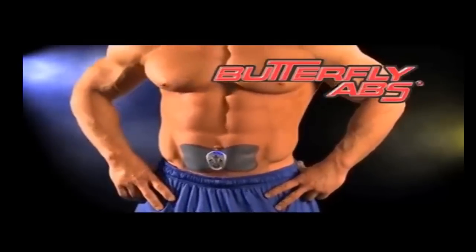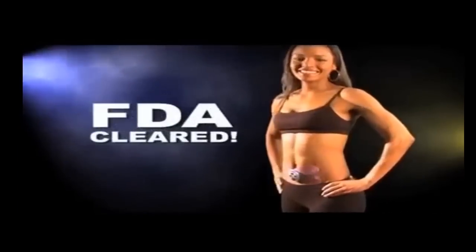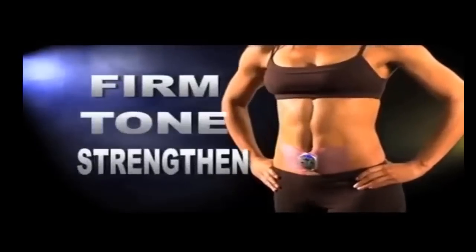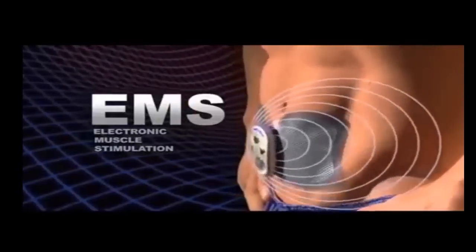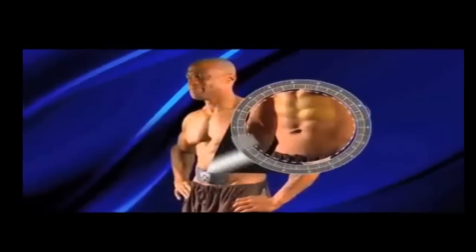Introducing Butterfly Abs, the incredible new FDA-cleared ab trainer designed to firm, tone, and strengthen your abs automatically. Butterfly Abs uses soothing electronic muscle stimulation to effectively target the upper abs, those hard to hit lower abs, and the obliques on either side. So now you can easily get a great ab workout anytime, anywhere.